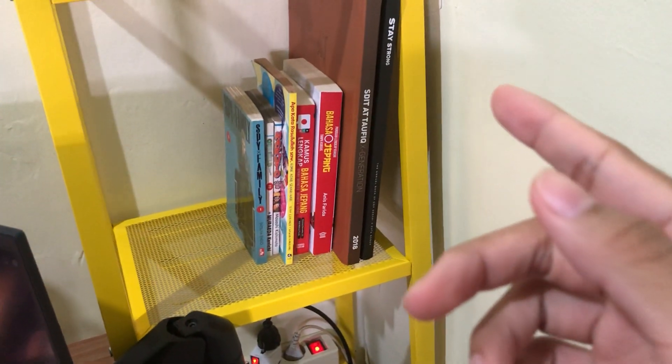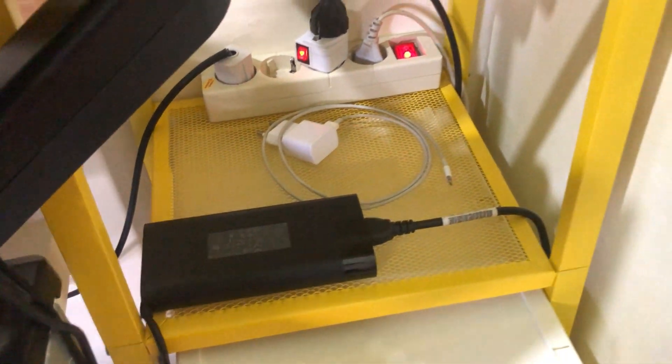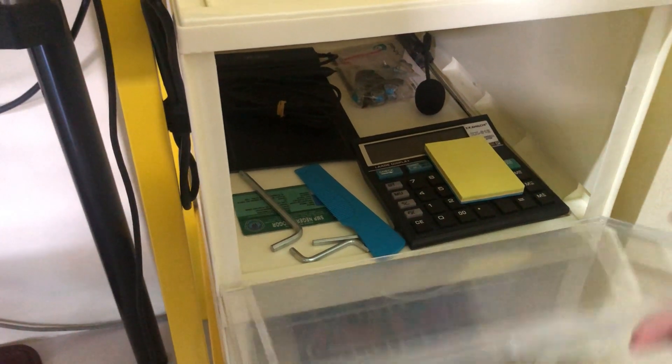These are my books — there's manga, a dictionary, and a yearbook photo. Below that is where I put my charger stuff and plugs. There are two boxes here where I put things like my tablet, calculator, or other stuff I seldom use.